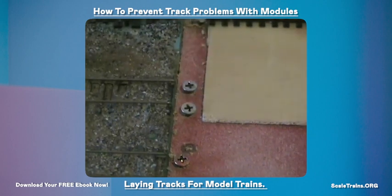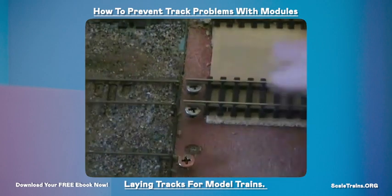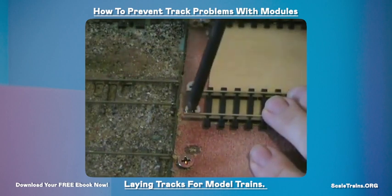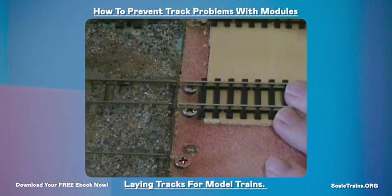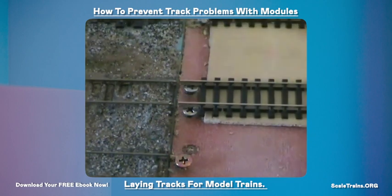It's important to align the track on the two different modules vertically as well as horizontally. One of those needs to be adjusted a little just to bring it down, and I normally just put one small track pin in just to hold it while I'm soldering.